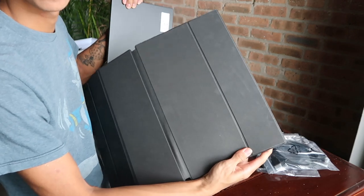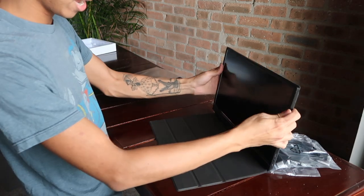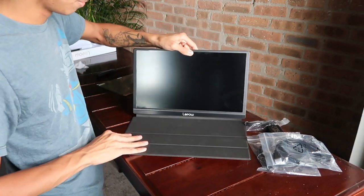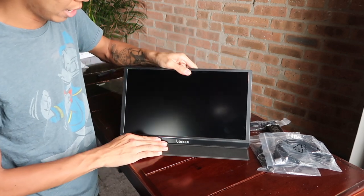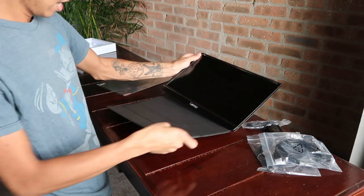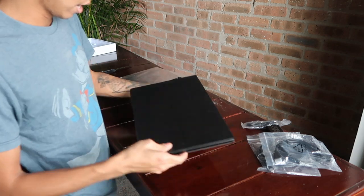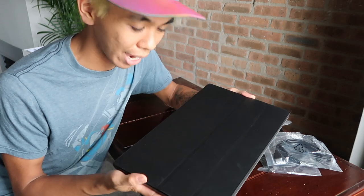To attach the case, find the side that has only one slit and just lay it on like that. You can see the little ridges — that's how you use it to make it into a stand. There's a first-angle view and a second-angle view, and you can do whatever angle you want. It's pretty basic, kind of like any other iPad case, but that's all you need. Close it up, and it can go straight into your backpack — no big deal.